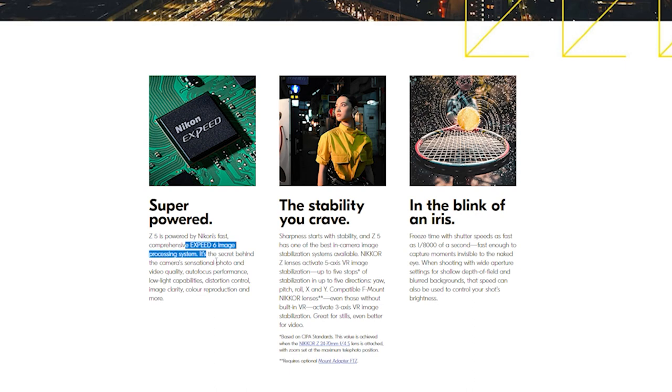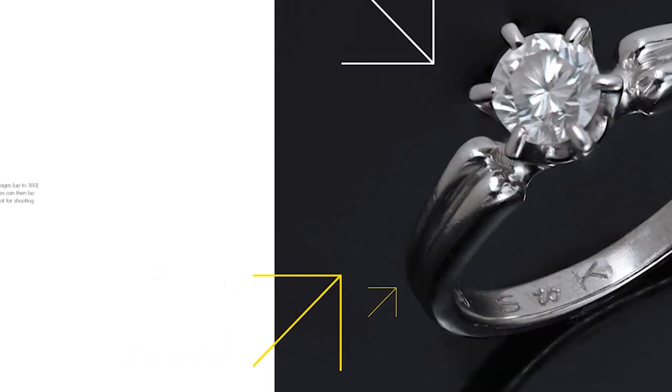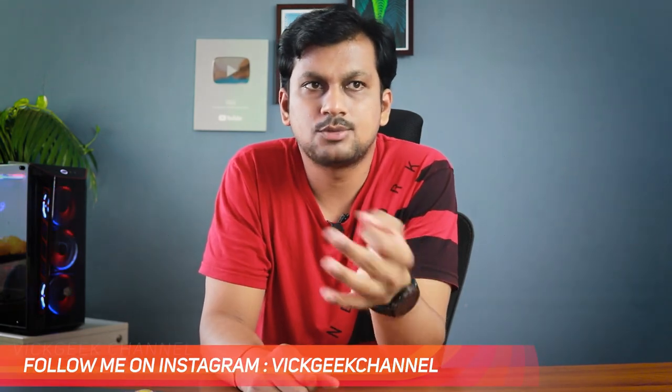Second, it comes with a 24.3 megapixel full-frame sensor with EXPEED 6 image processing. There's also a feature called focus shift shooting mode, which I'm really excited about — the camera automatically shifts focus position in each shot, and when stacked using third-party software, it can give you excellent sharp depth of field across the entire image. This is really great for shooting products, jewelry, or landscapes. You can take up to 300 shots with focus shift.